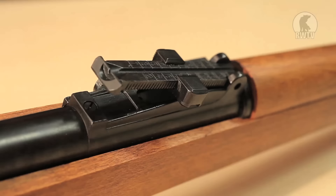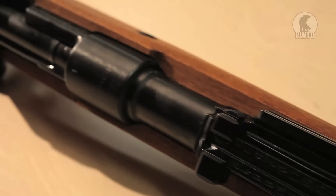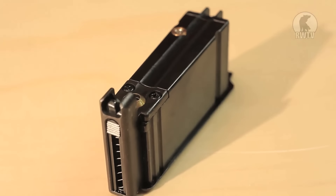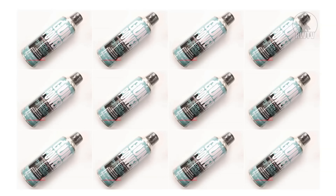It has fixed sights but the rear one can be adjusted for distance. The hop-up is adjusted via a screw right underneath the rifle. The realistic bolt action is easy, fun, and sounds really amazing. It comes with one 10-round magazine, which is five more than the real steel version, and can only use HFC 134A gas.